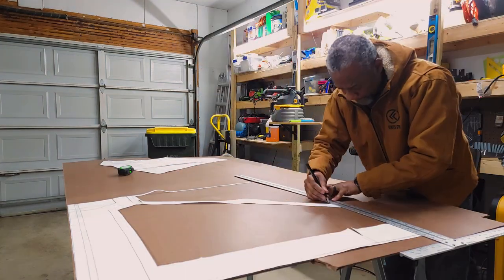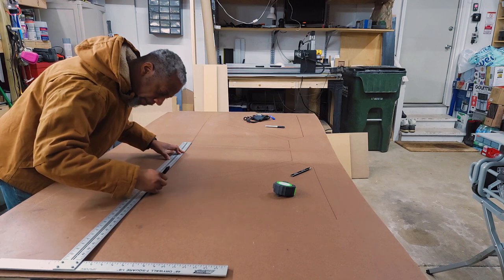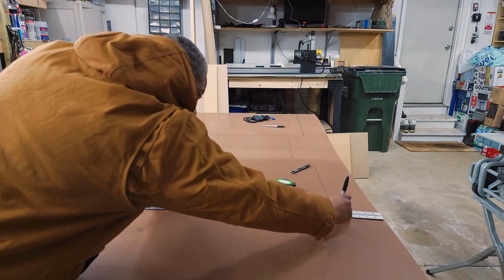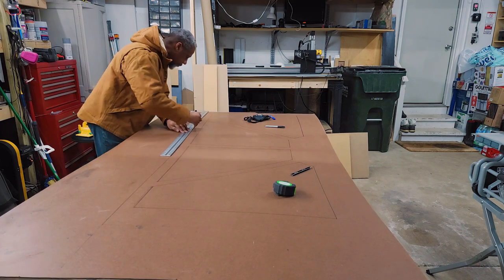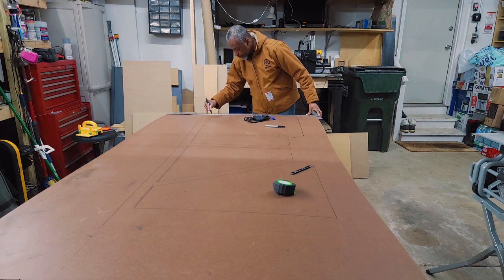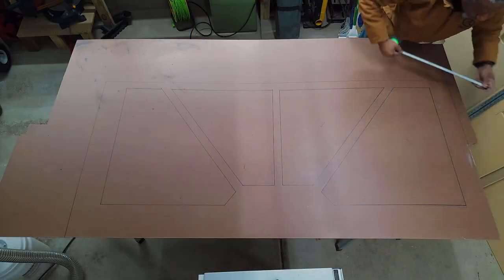Kind of a boring process but very, very necessary. The good thing about this is I get to kind of get a preview of the sizing and make sure all the shapes are going to match up. See, that looks good.